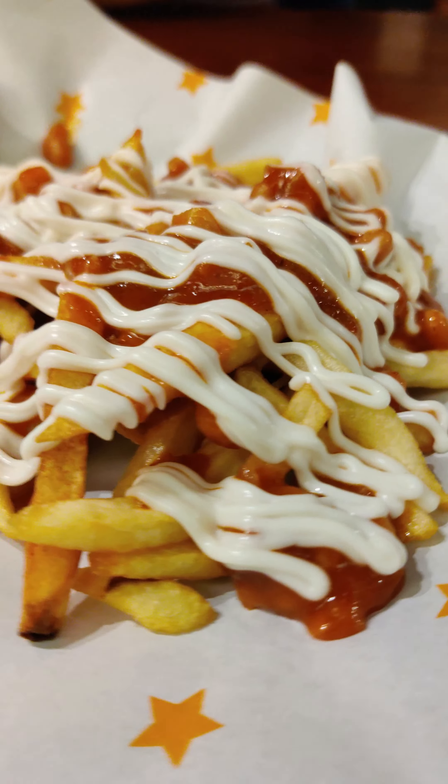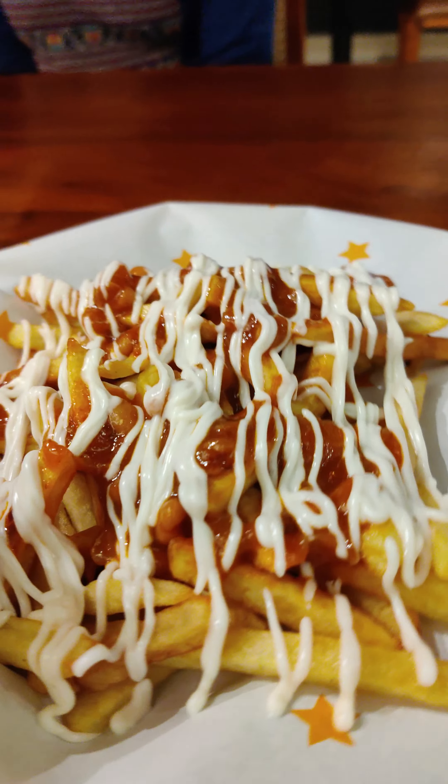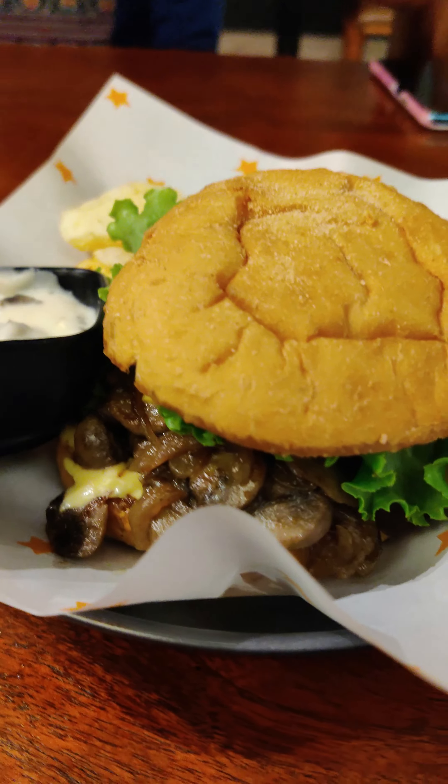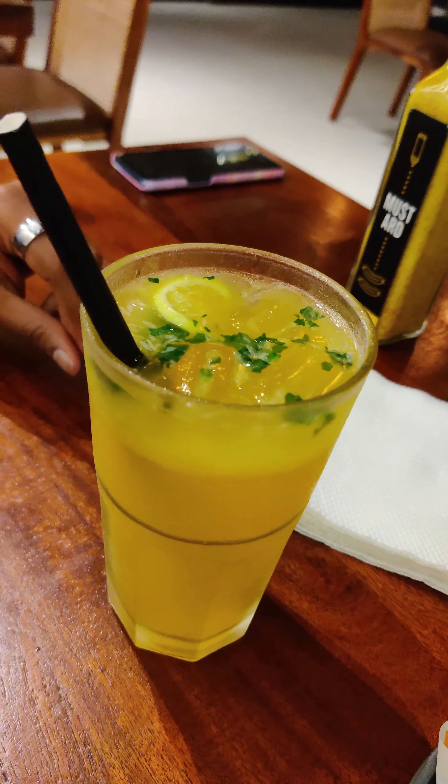First, we are going to order. Chili cheese fries and main dish. Burger items: mushroom cheese burgers and chicken booms.